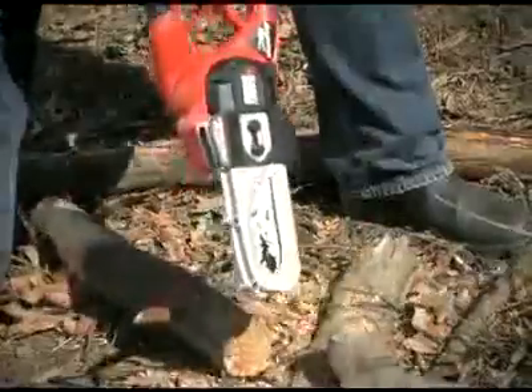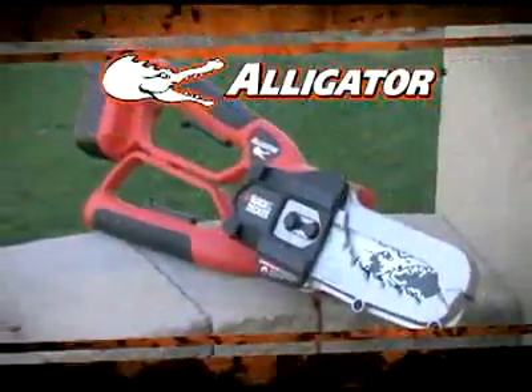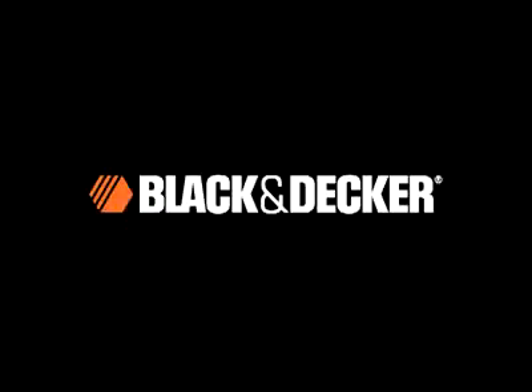From pruning trees, to cutting up to 4-inch logs, to cleaning up fallen branches, one tool can do it all. The 18-volt Cordless Alligator Lopper from Black & Decker.